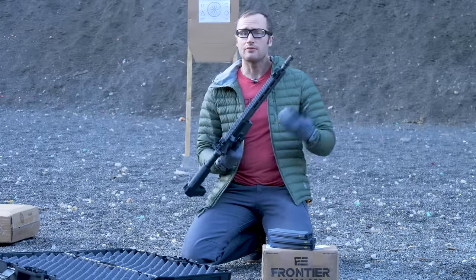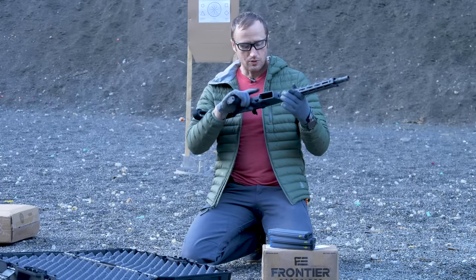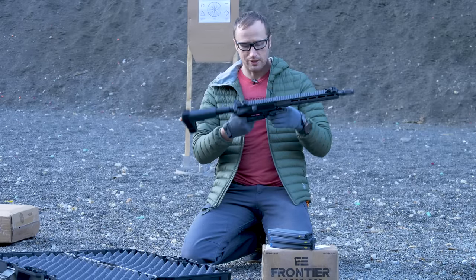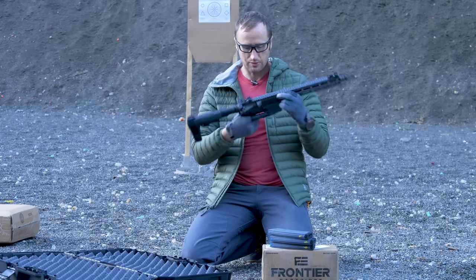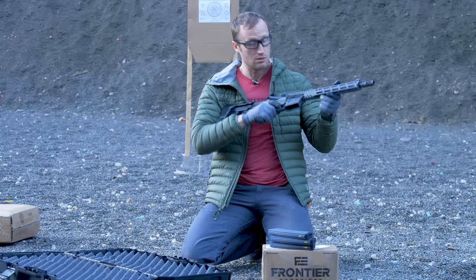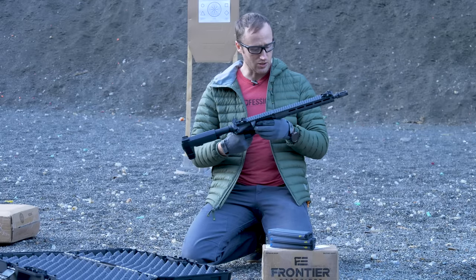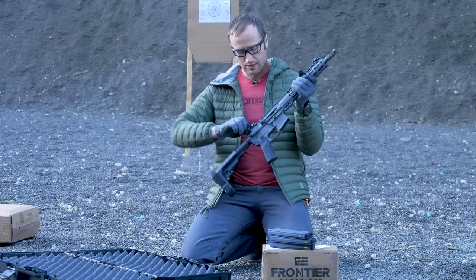This thing's pretty sweet. It's got a Surefire War Comp, closed tine — I've actually never used those before. Ambidextrous controls to include ambi mag release, enlarged bolt catch bolt release. Looks like a pretty sweet trigger — nice, clean, single-stage trigger. Imlok handguard.